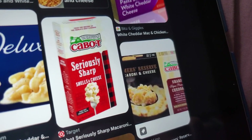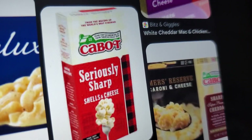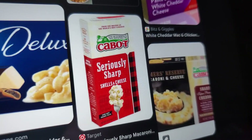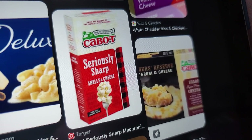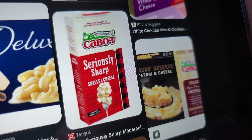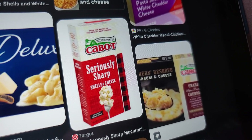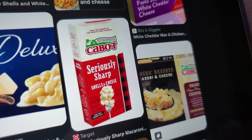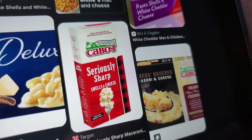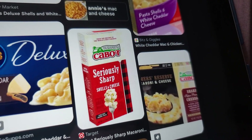Cabot — Seriously Sharp. I've had that one before. It was good, but I think it was like $4.49 for a box, which is kind of pricey. I haven't seen Cabot in stores in over two or three years. Supposedly you can get it on Amazon, but in a 12-pack. I don't think I want a 12-pack of Cabot. I'd like to try it again if I can find one single box, but I haven't seen it at any grocery stores in my area.